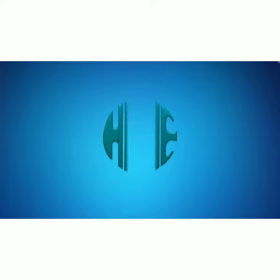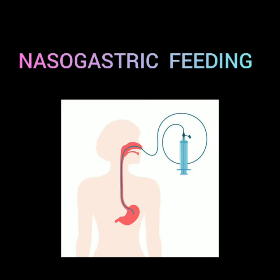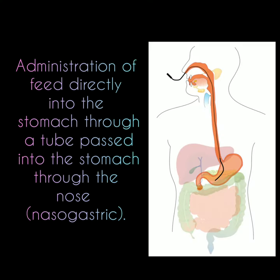Hello everyone. Today, the clinical instructor along with the students of Holy Family Institute of Nursing Education will be demonstrating a procedure on nasogastric feeding. Definition: Administration of feed directly into the stomach through a tube passed into the stomach through the nose.